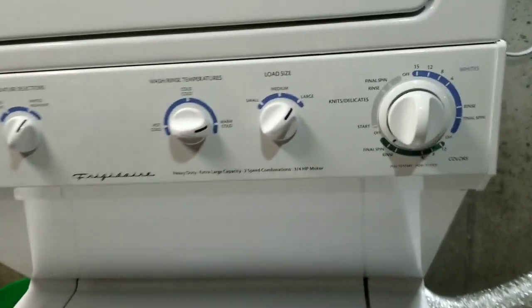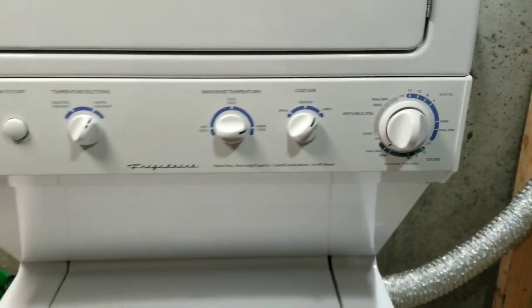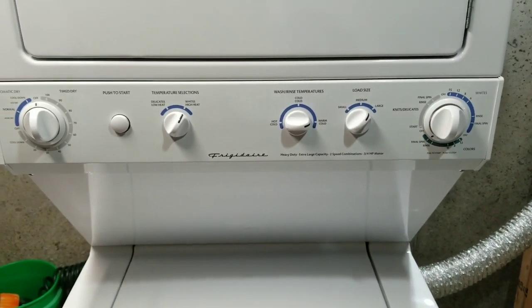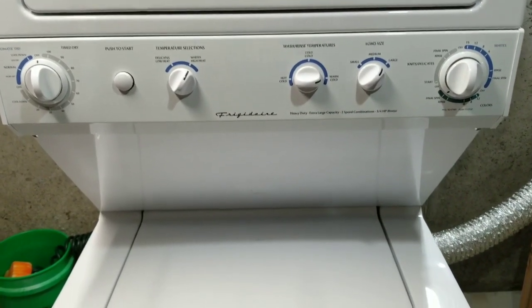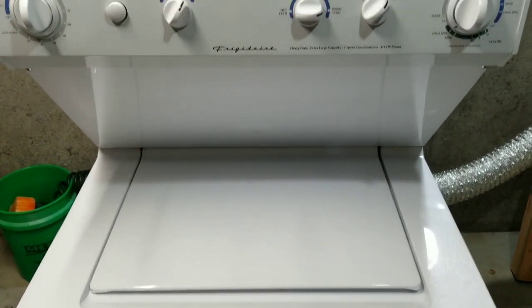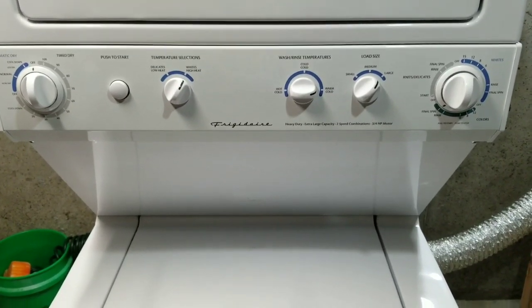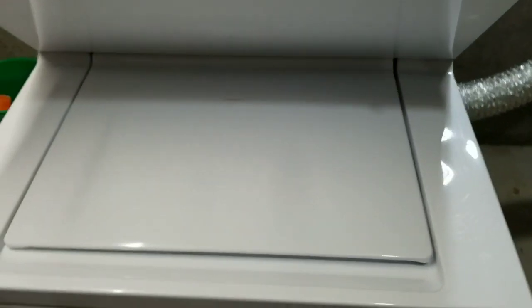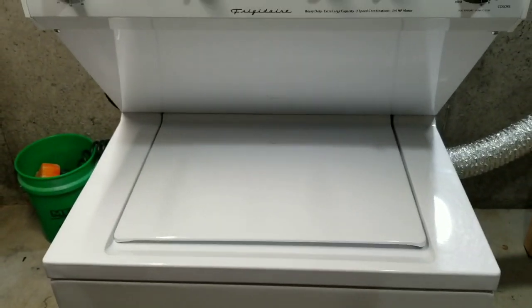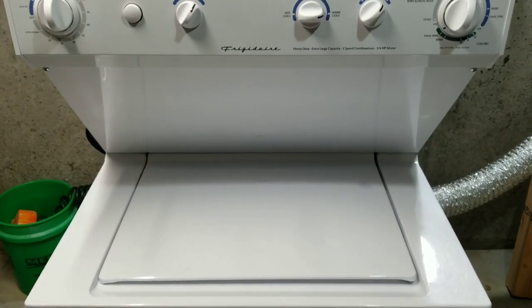It is starting that final spin now. It did an excellent job with the rinse and rinse spin. I'll let you hear it here in just a sec — it's going to drain out all the water and then get to a high spin. Come back in two minutes — draining out all the water.